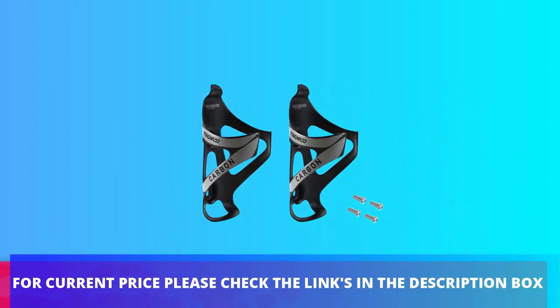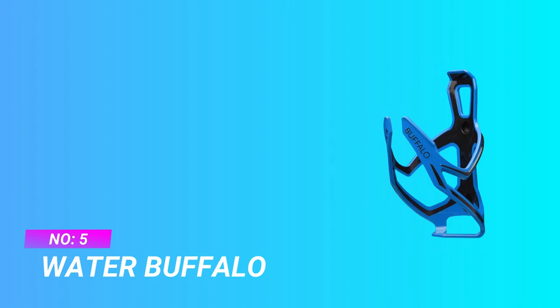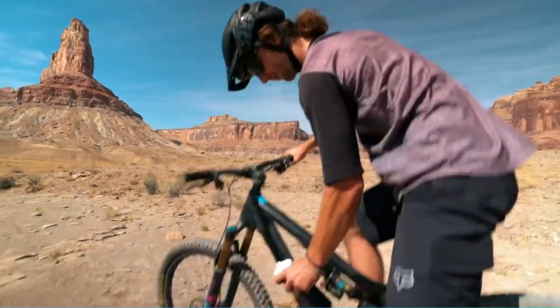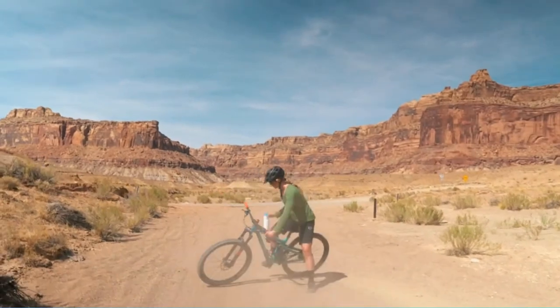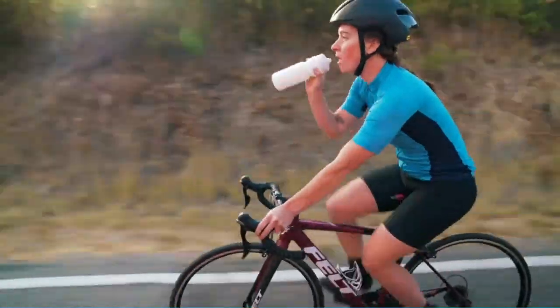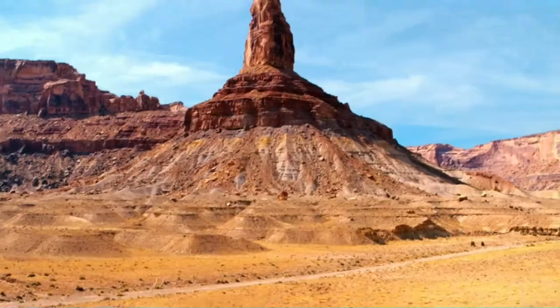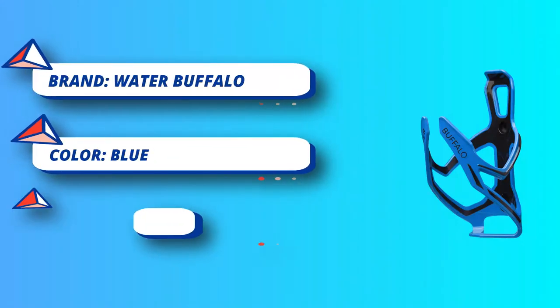Number five: Water Buffalo water bottle cage for mountain bike. There is no need to worry about water bottles falling out, because this product features a broad base and flexible nylon arm with tight grippers to hold the bottle firmly in place. Every part uses high-grade aluminum, and unlike breakable plastic cages, it can withstand top speeds and harsh conditions. The design is considered slightly tougher than carbon and stands up to years of use.